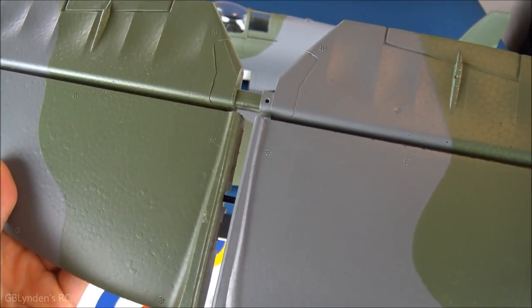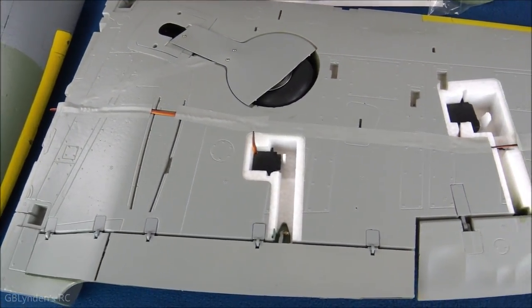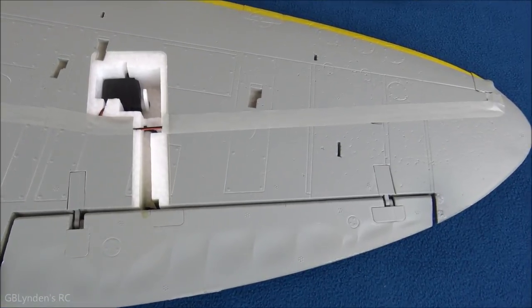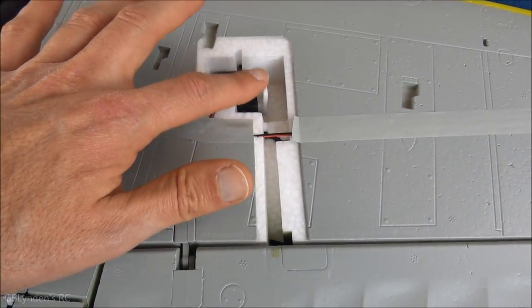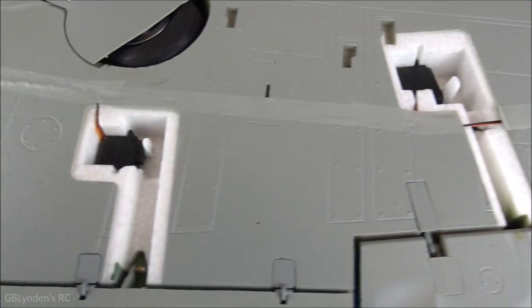Before I build this, I want to show you that it comes with a carbon fiber tube that is secured with a screw. I also want to show the underside of the main wing. As you can see, the linkages are covered and there are pieces that go right over the top of this.